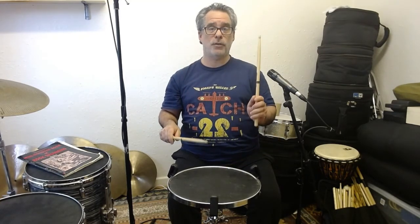Once you get good at it you can change the way you play. That's it — go and practice your flam.